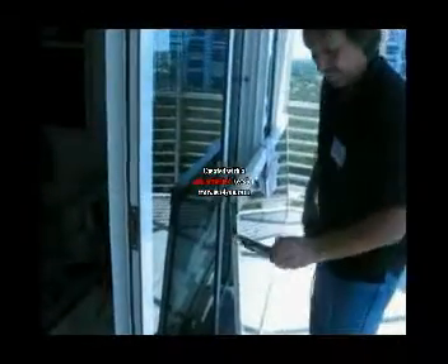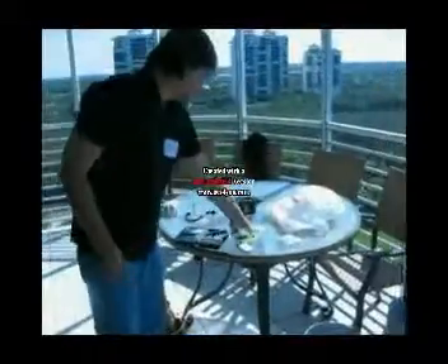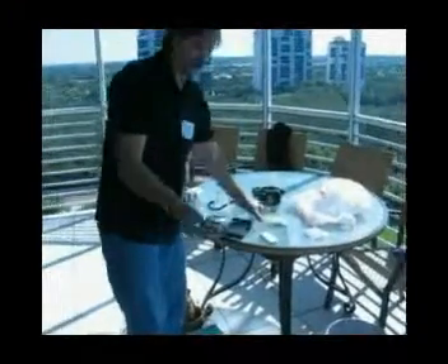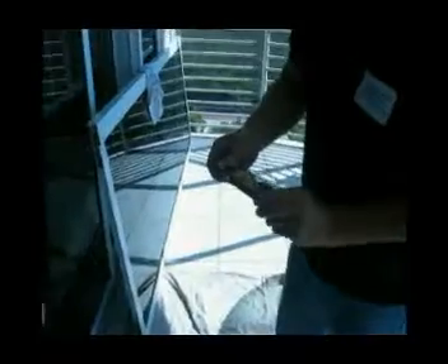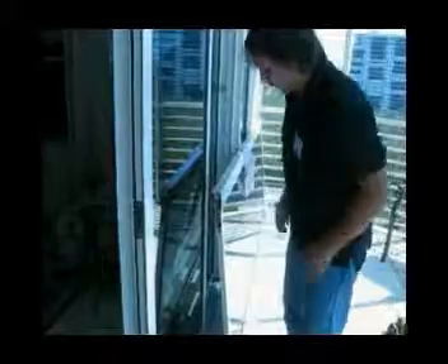We had a problem with this screw here, so we actually drilled the head off — that's what's wrong with it. It rusted in. So what we're going to do: we had to drill the head off to get it out. We're going to replace it with a nice shiny new one that hopefully has got plenty of life in it, and we'll put the new wheels in there. We've kept the replacement screws right here.